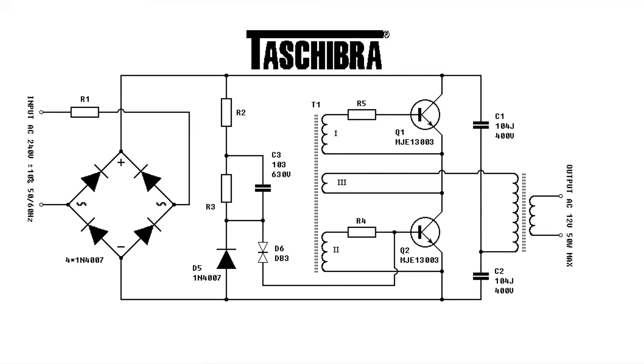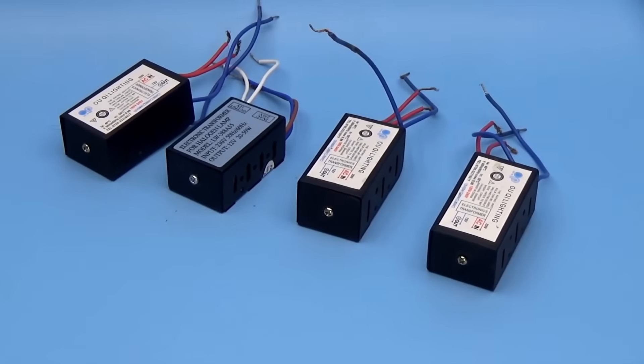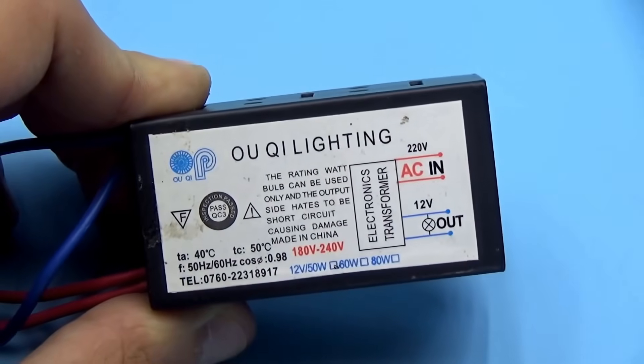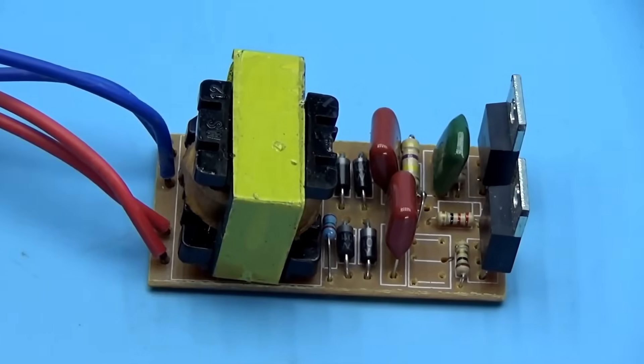In front of you is a classic electronic transformer circuit for office low-voltage halogen lamps — a half-bridge self-oscillating pulse power supply. We have two transformers: a power transformer and a feedback transformer. I won't explain how all this works; those who follow my work will confirm I have a lot of videos dedicated to electronic transformers on my channel.